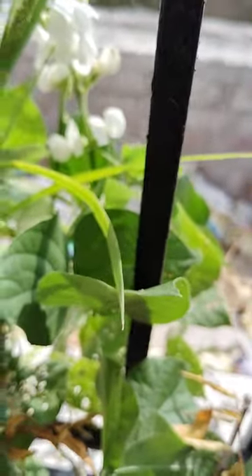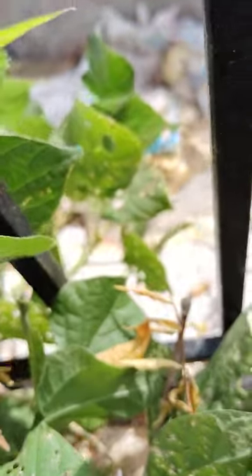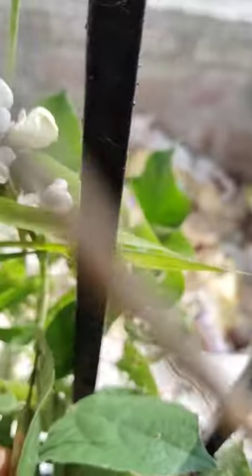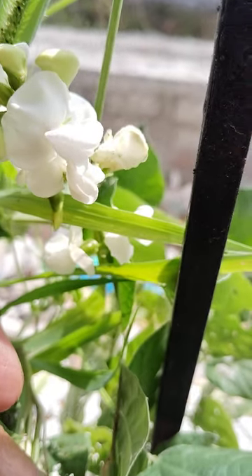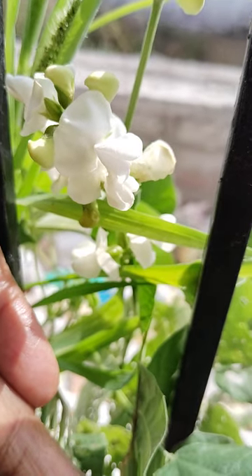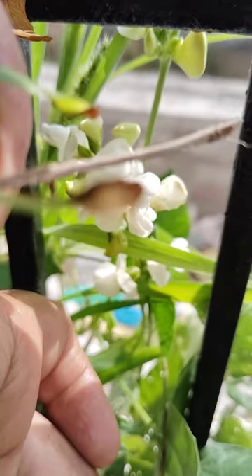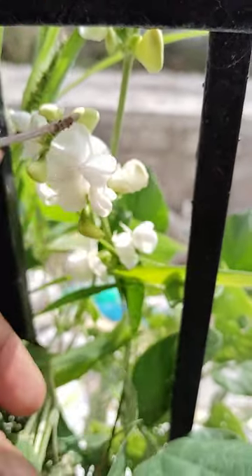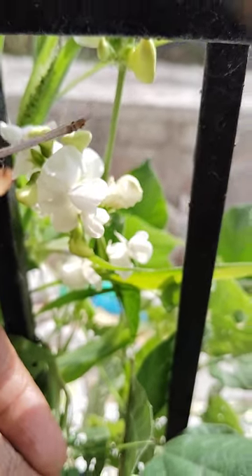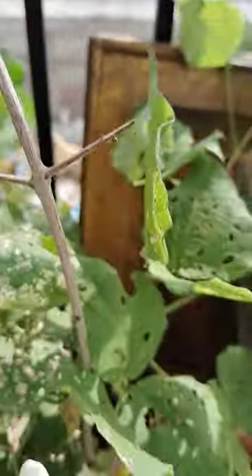See here, this is a small plant. This grows outside of the grill - see here. So many flowers are there on this small plant.